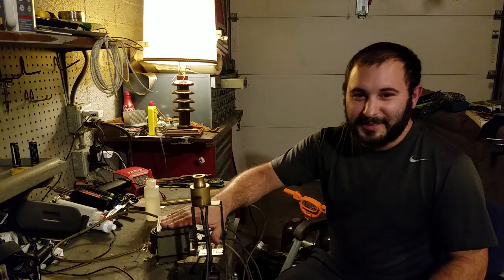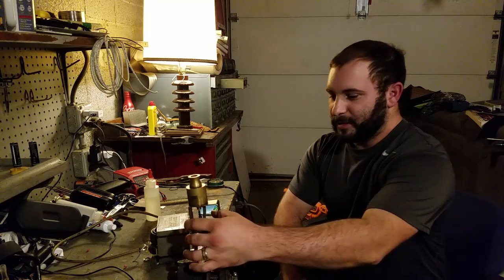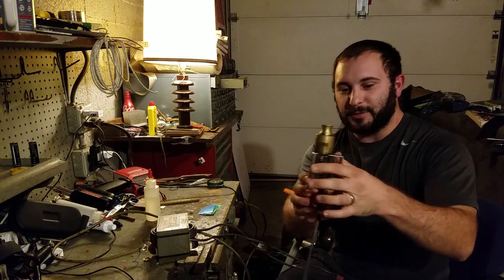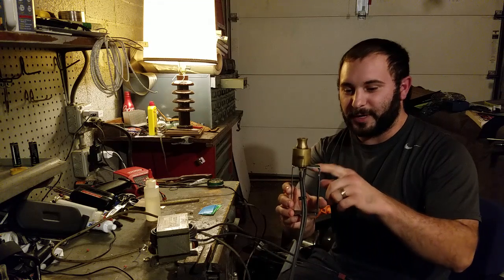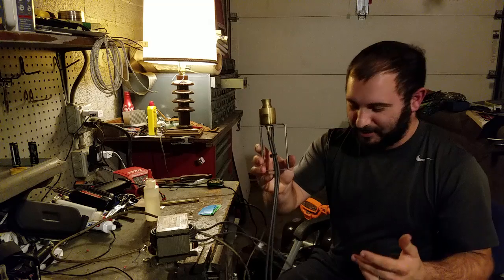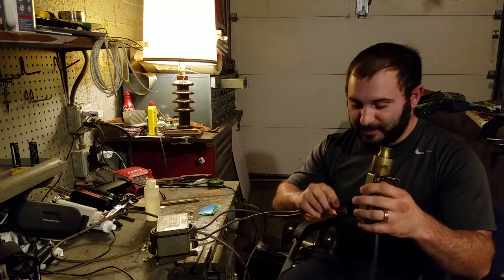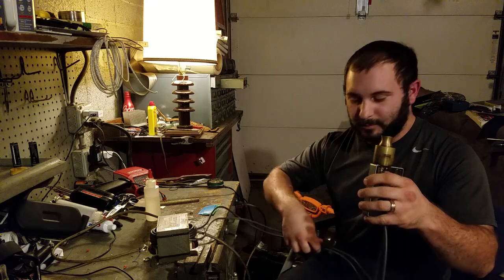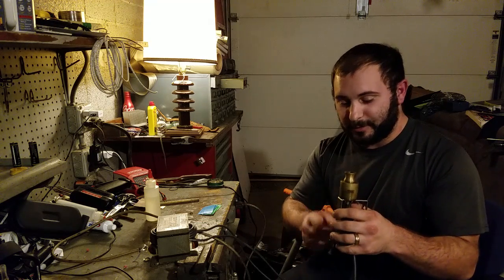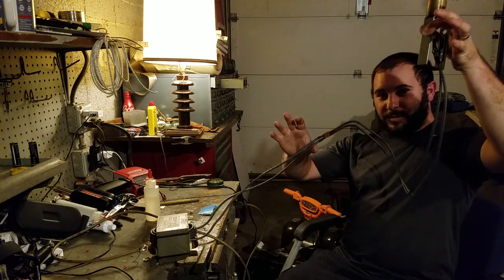I've got the AC microwave oven transformer hooked up right here with a 10 gauge. I've got a Dean's connector hooked up and then run to an old Tesla 200 watt frame with the 510 in it. Got the Maximus on here just because — this way I can disconnect and power something else either with the transformer or use something else to power the mod. As you can see, this is all that is hooked up.